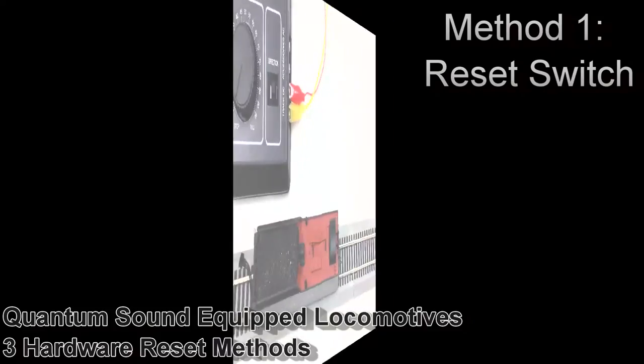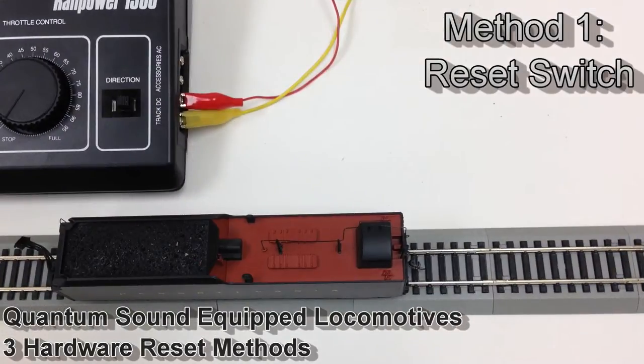Hey Railfans, this is Joe with the Broadway Limited Import Service Department, and we've put together a video for you showing the three different hardware reset methods for a QSI quantum sound equipped engine.